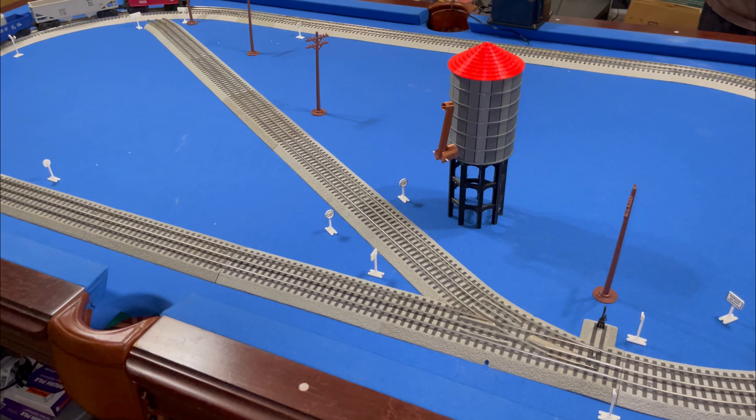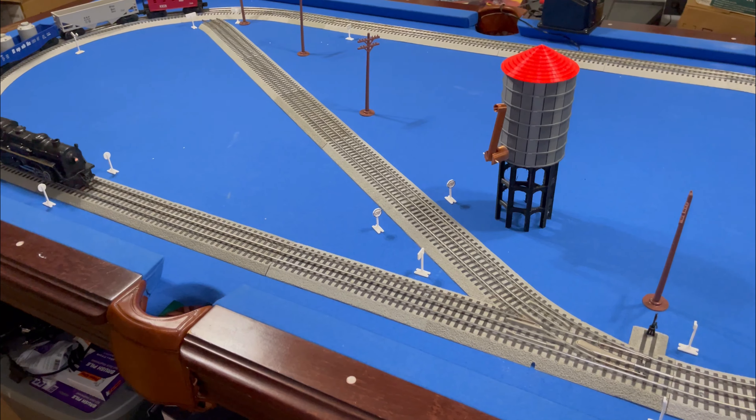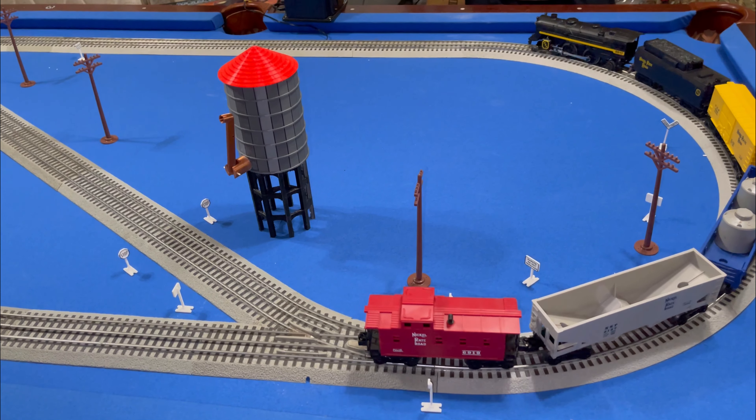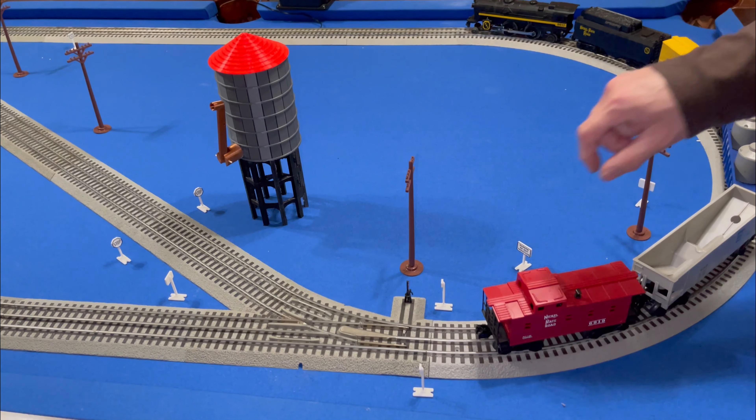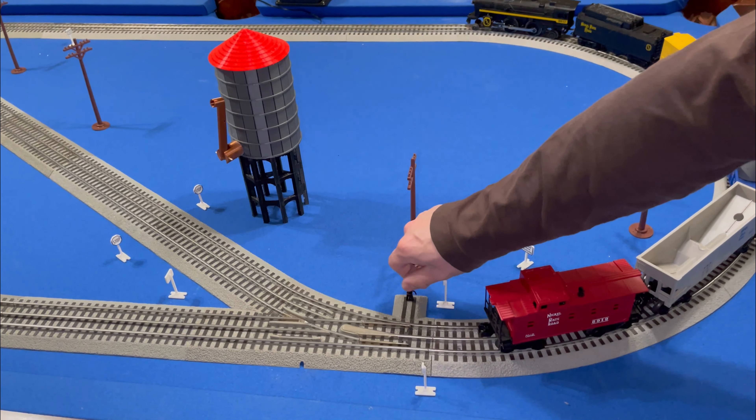See how smooth it's running — it's on ultra low speed and it's doing just fine. The direction button does work on the transformer with this, so as you can see you can go in reverse and forward. Then we'll come over and just switch the tracks.